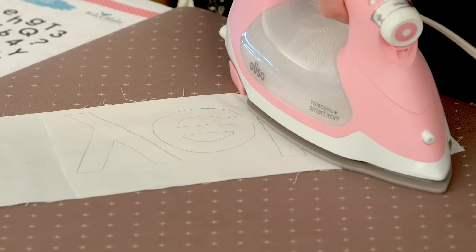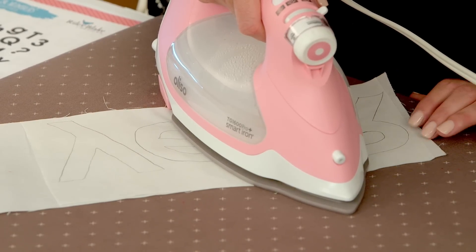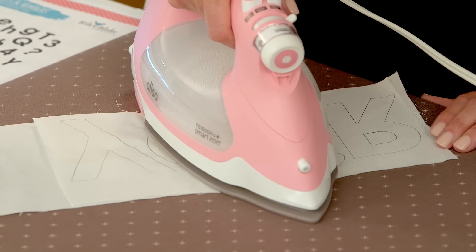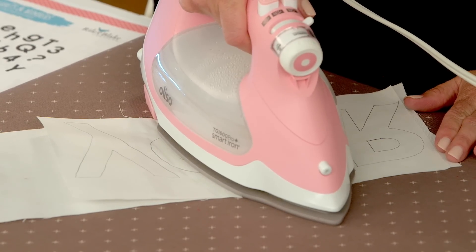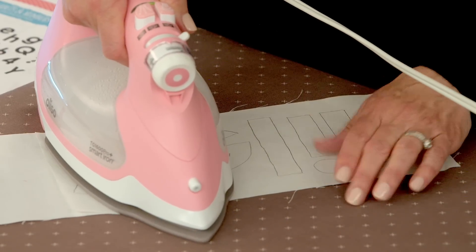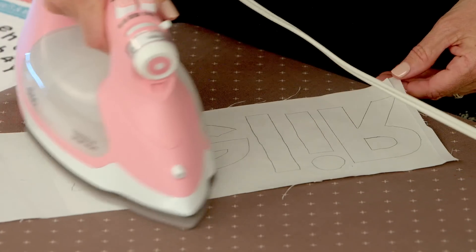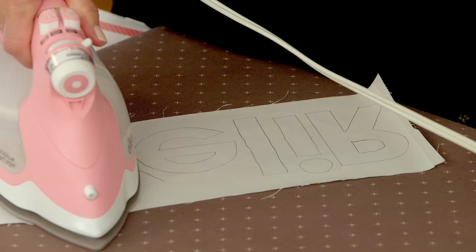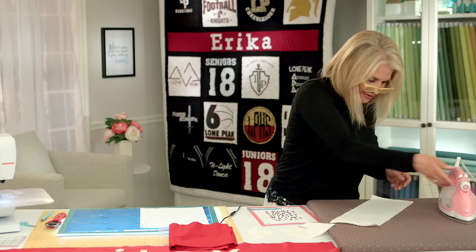The glue is activated by heat. You are going to press — not iron, just press — for a couple of seconds, a little longer than you think, so that the glue is activated. You can tell when it's adhered to your fabric because you can see the edges pulling up if it's not. Just take a look and give it a little bit more time. Okay, that is ready to go.